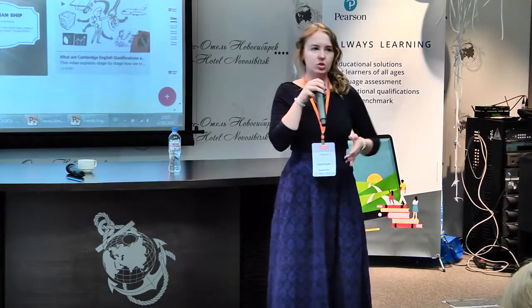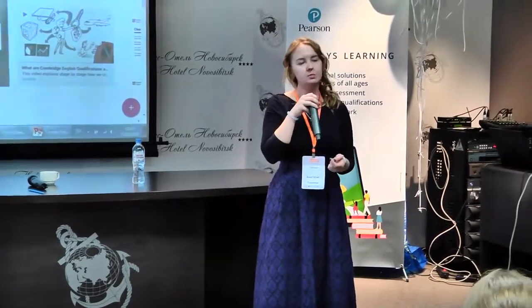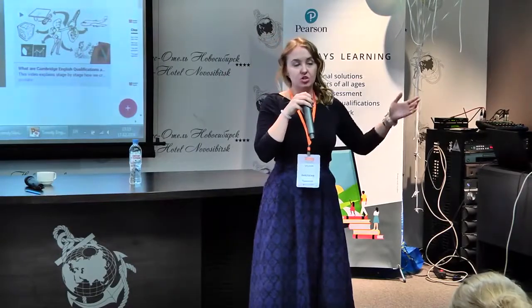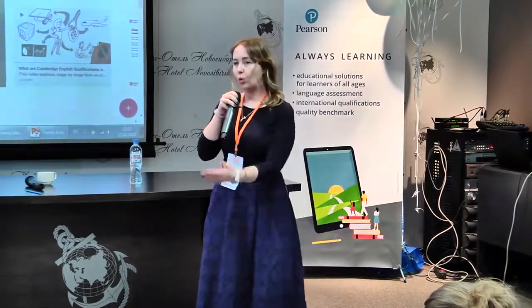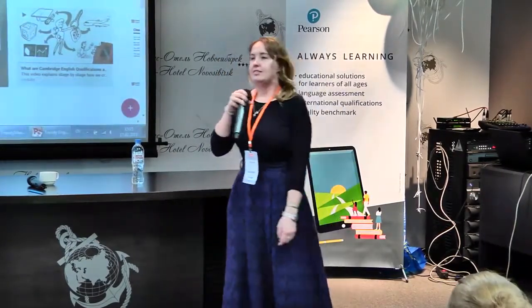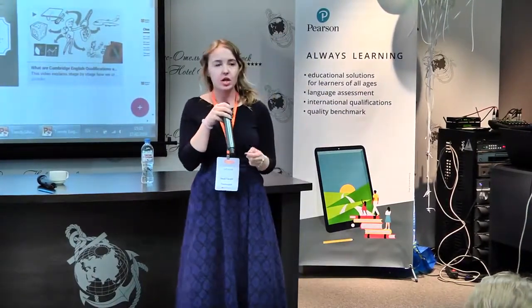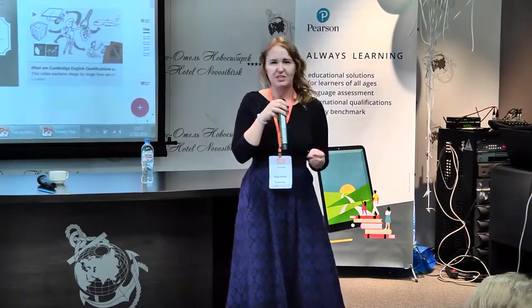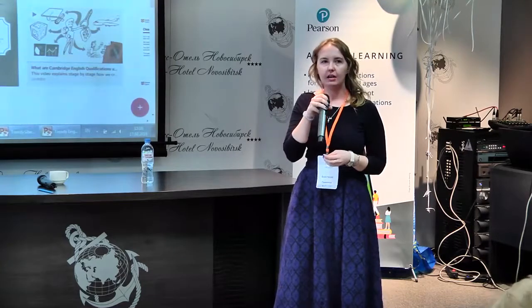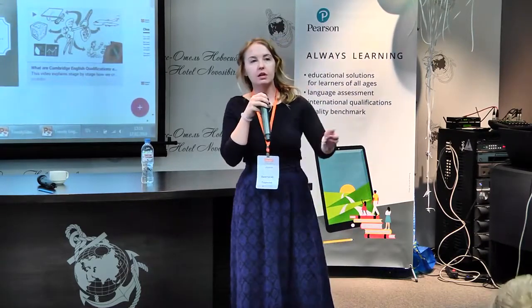I would like to say sorry because my speech today can be a bit hectic. During the whole night my nose was running faster than I could manage, and maybe some of my messages will be troubled, but please try to follow. And today I am waiting for this video.